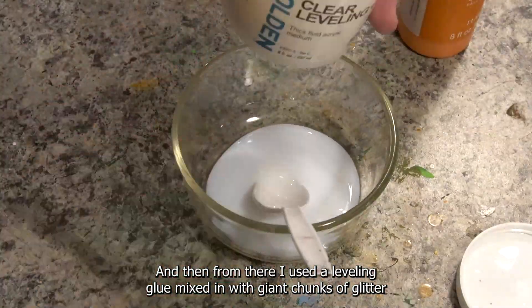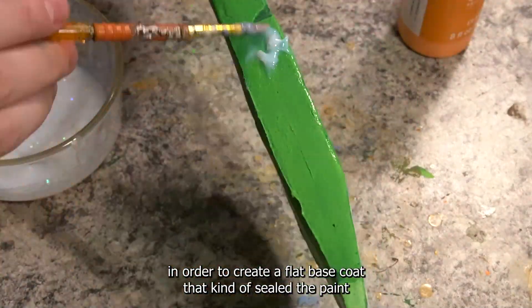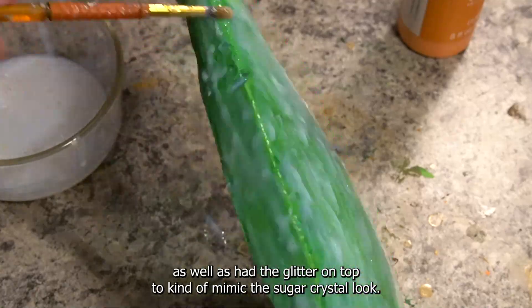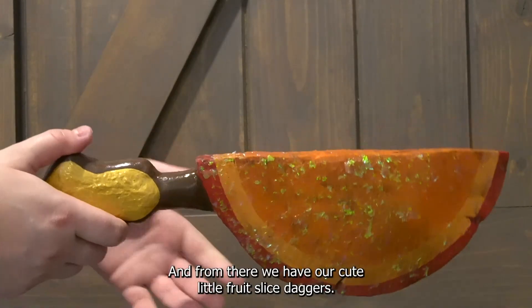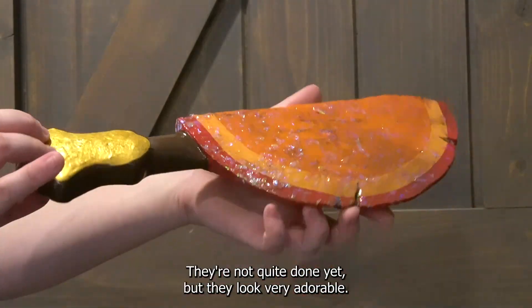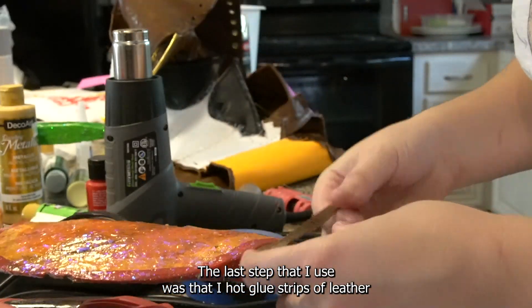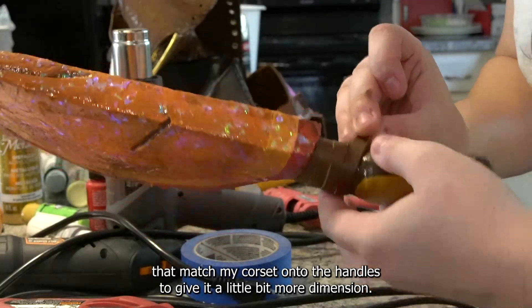From there I used a leveling glue mixed in with giant chunks of glitter in order to create a flat base coat that kind of sealed the paint as well as had the glitter on top to mimic the sugar crystal look. And from there we have our cute little fruit slice daggers. The last step was hot gluing strips of leather that matched my corset onto the handles to give it a little bit more dimension.